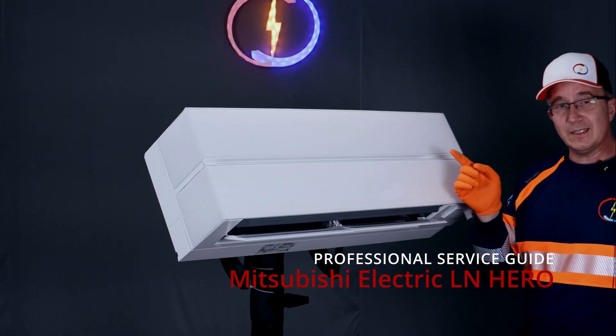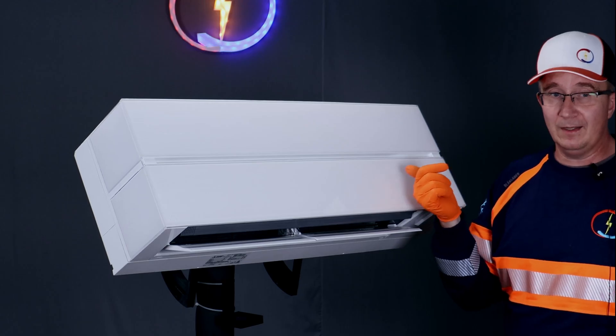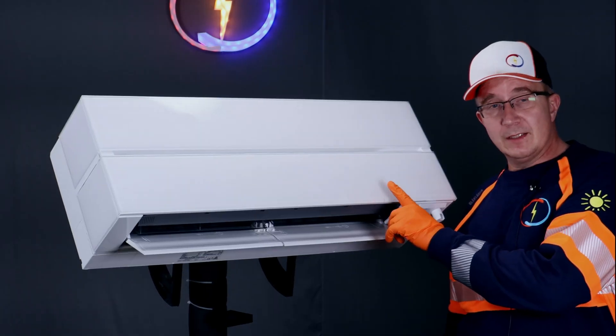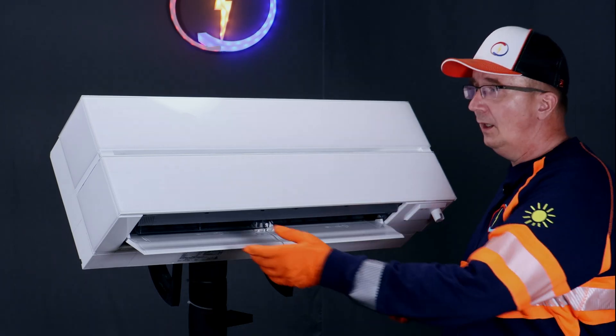This video is tricks and tips for cleaning and maintaining Mitsubishi's LN HERO model. Next time I'm going to take this apart and we can see inside what's in there.